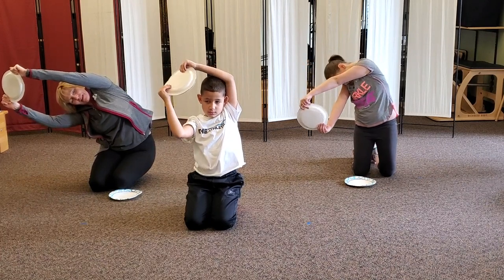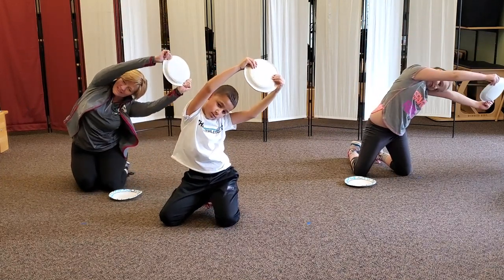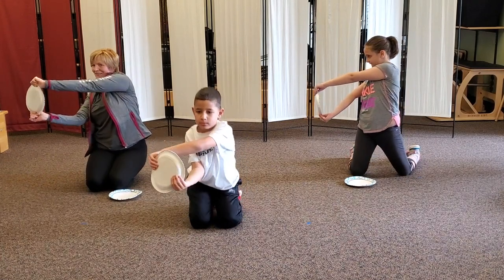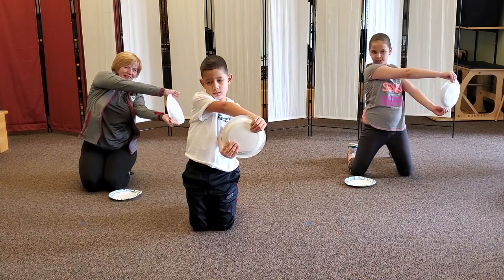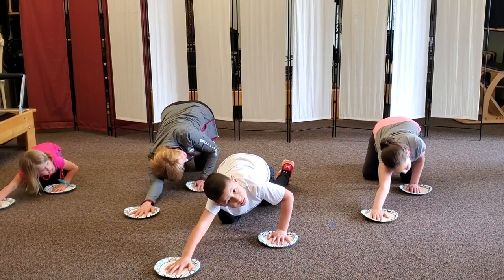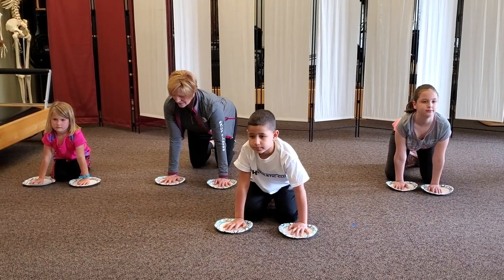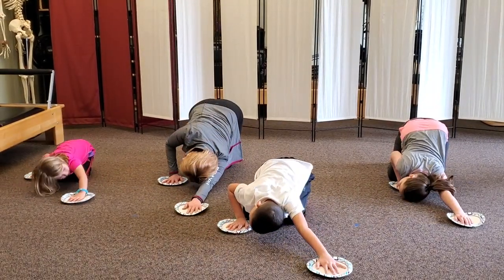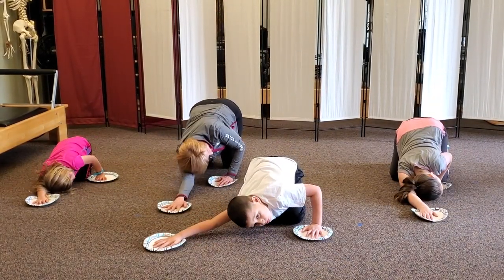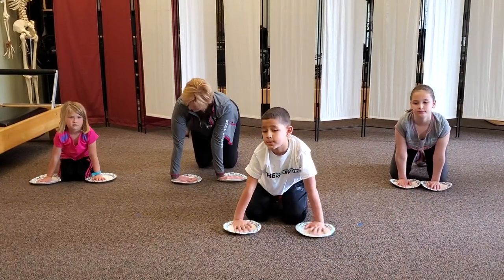Great job! Let's turn the bus, and then bring the bus down. We're going to slide the right hand out and bring the right ear to the floor, then drag it back. Let's go to the other side — drag it back. Another side — drag it back.